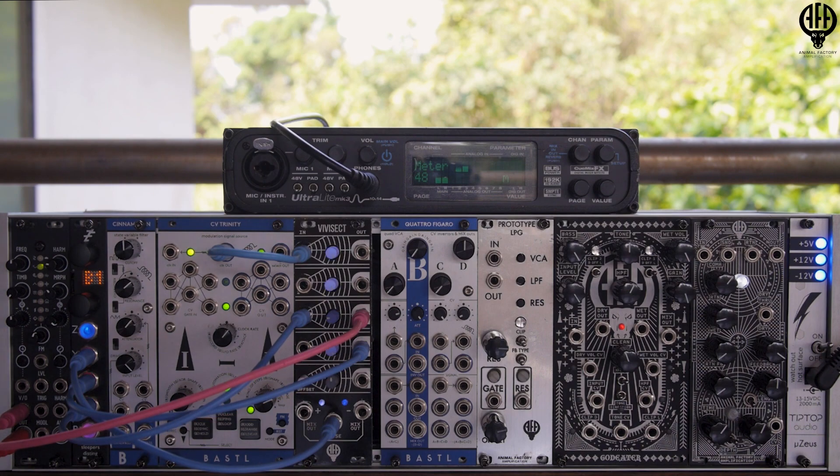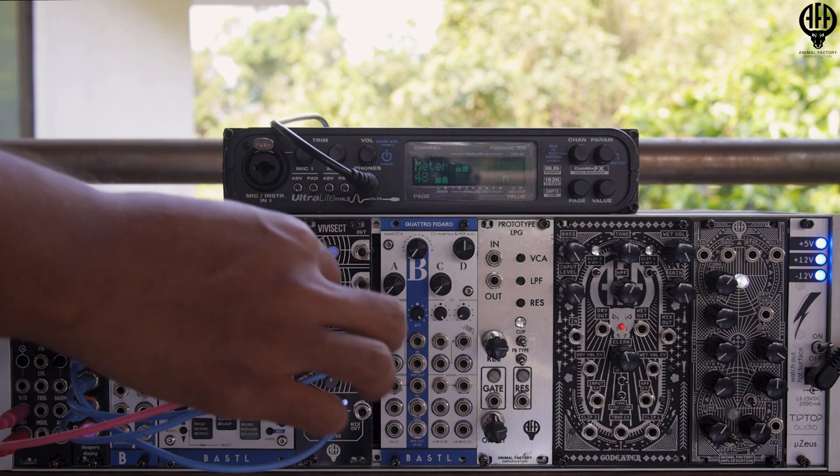And of course, because it's an attenuverter, you can go into the plus 5 volt range or the minus 5 volt range.